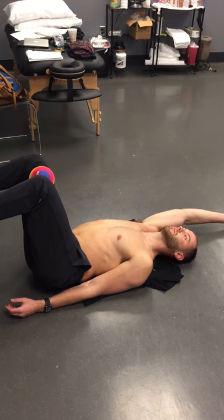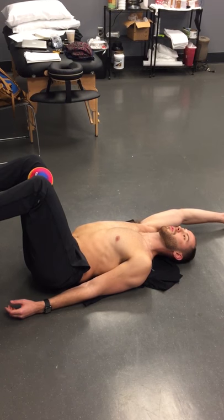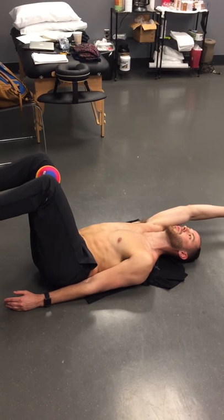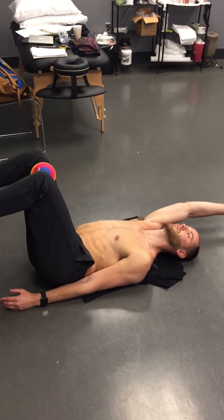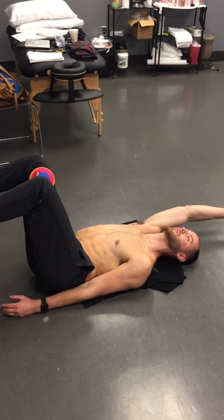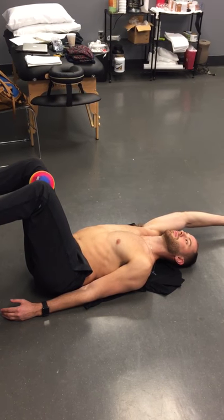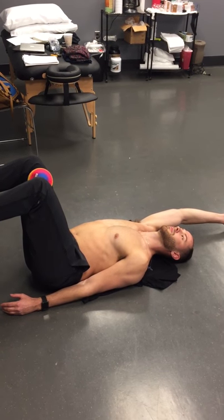So give me one more good exhale, Anton. Good. And if we needed to, we could do this for both sides, but understand that there are asymmetries in our anatomy that dictate that we are going to mostly do this with our right arm overhead for a person who has a hard time getting a left zone of apposition and expanding a right apical chest wall.